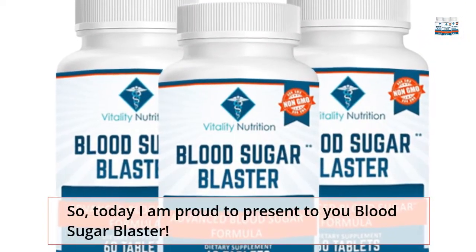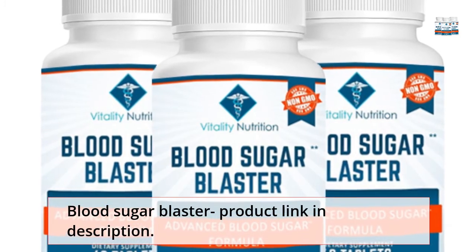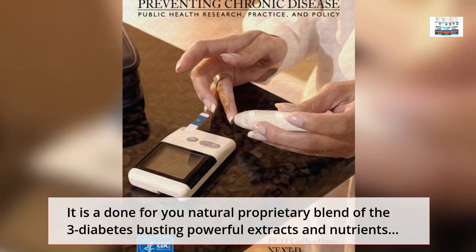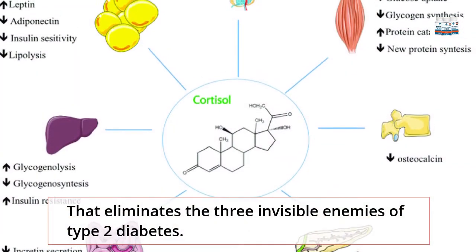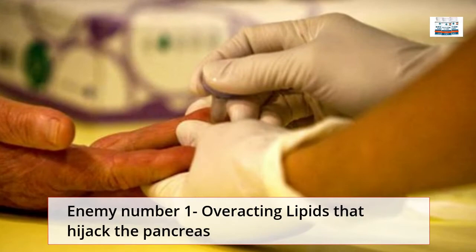Today I am proud to present to you Blood Sugar Blaster. It is a done-for-you natural proprietary blend of the three diabetes-busting powerful extracts and nutrients that eliminates the three invisible enemies of Type 2 Diabetes.